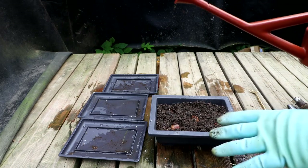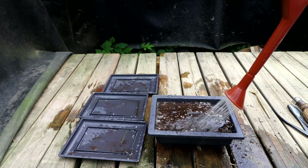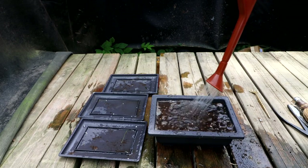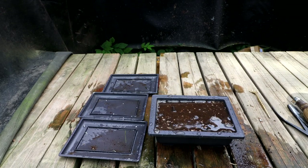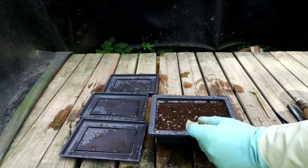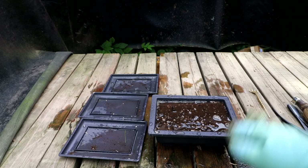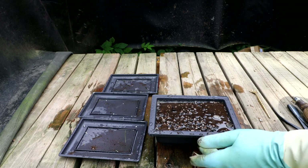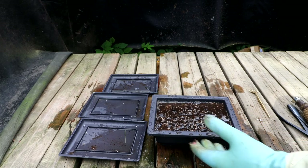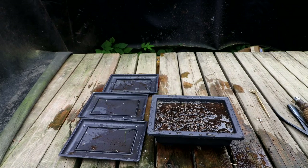You can see how it pools up on the surface even though this is a very porous soil — it takes a while to drain through. That's because all the spaces between the particles are clogged with finer particles, so it takes a long time to drain. On the plus side it retains a lot of water, so you could probably skip a day of watering — water this every two days. Whereas the new bonsai soil you'd have to water once or maybe twice a day.